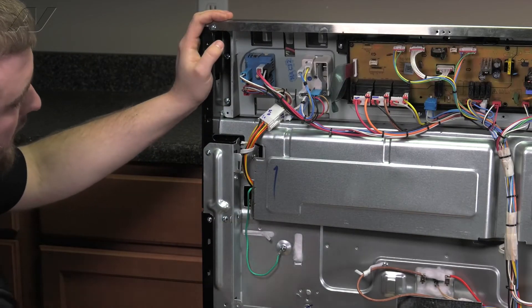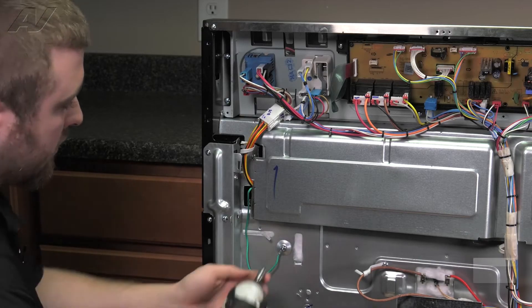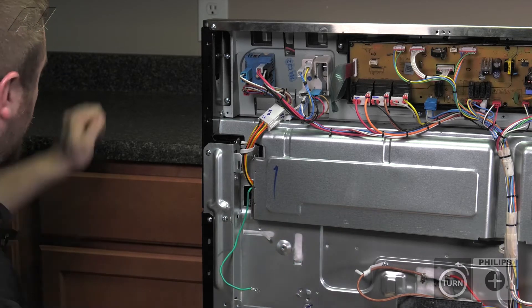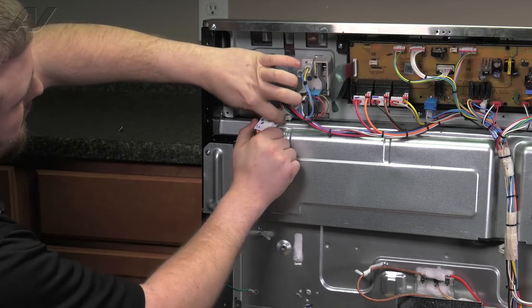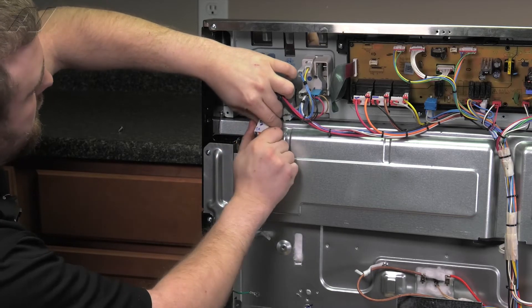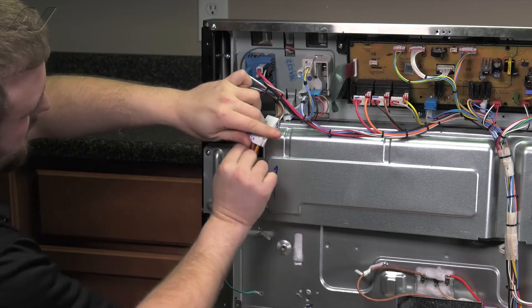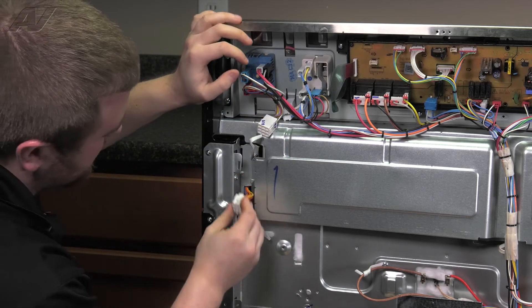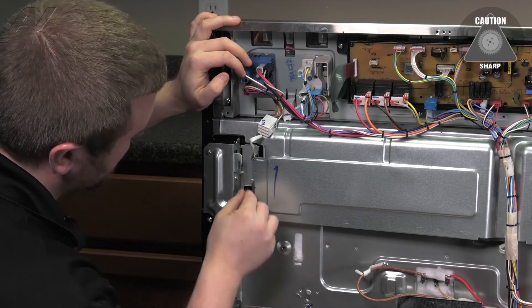With your panels removed, you'll have to slide in the wiring harness and the ground. Start by removing the screw that holds in the ground strap. Next, unplug your main molex. Remove the strain relief. Gently slide in your wiring harness and your ground strap.